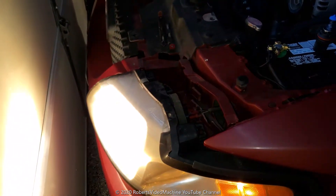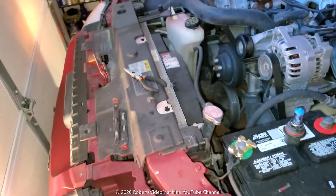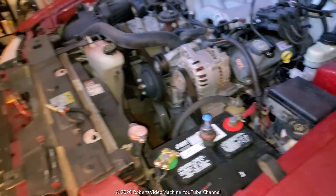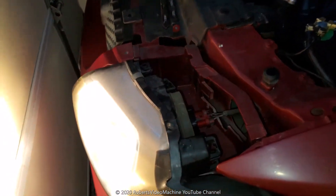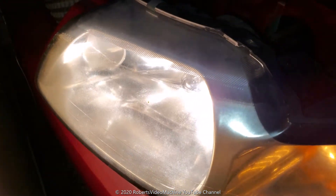It's a bad light bulb. The fuses and everything else were okay, so if you do run into this where the high beams don't work, of course check the fuses and the relays before you go out and buy a light bulb.